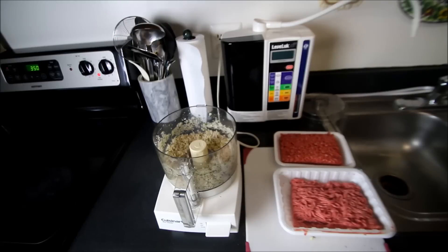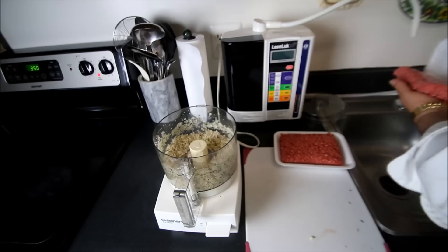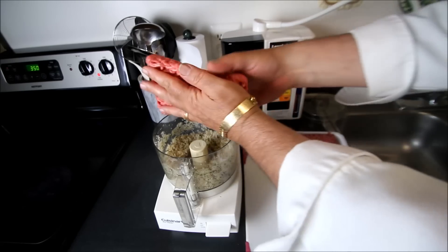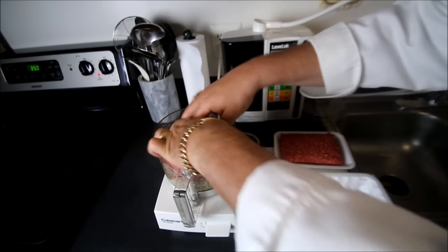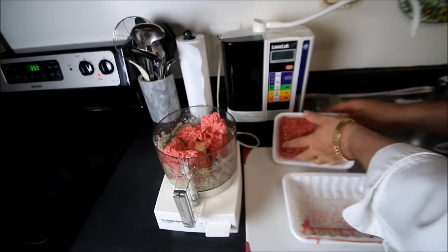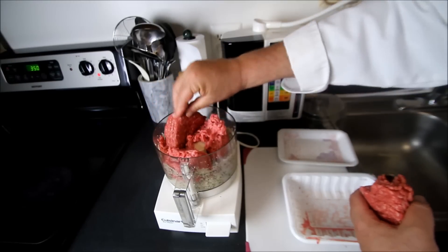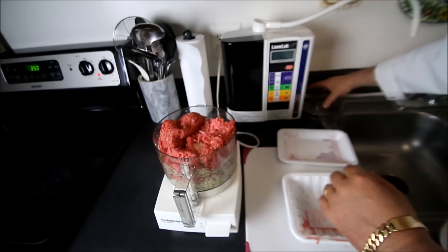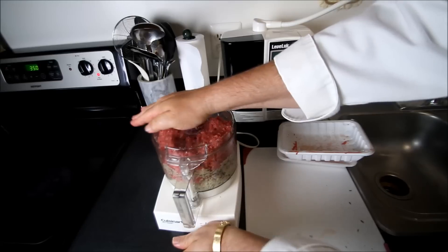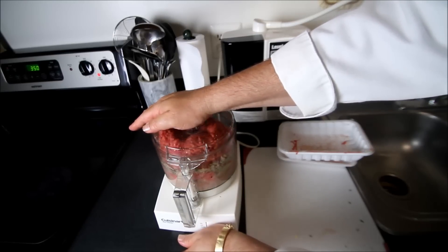Now that we have pulsated our dry ingredients, we're going to add into our food processor one pound of ground lamb and one pound of ground beef. If you don't have a food processor, this probably is not going to come out right — you need a pretty good sized food processor to make this work. We're going to grind this into a paste.